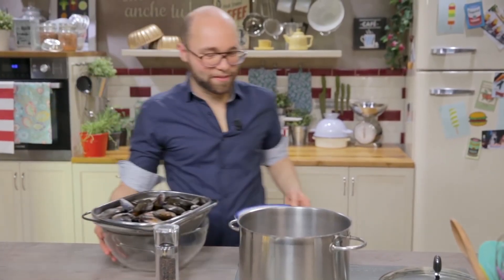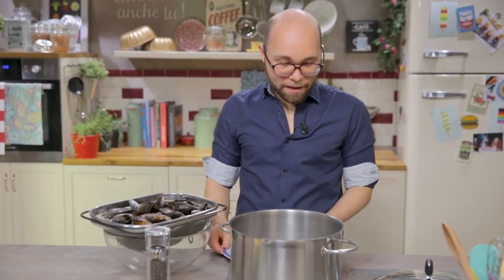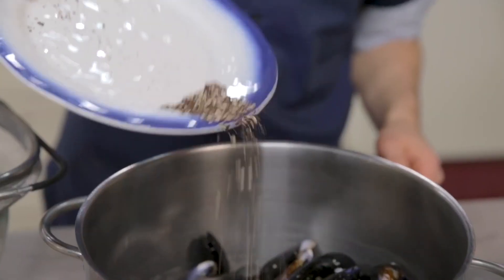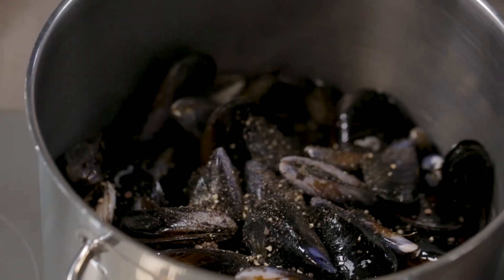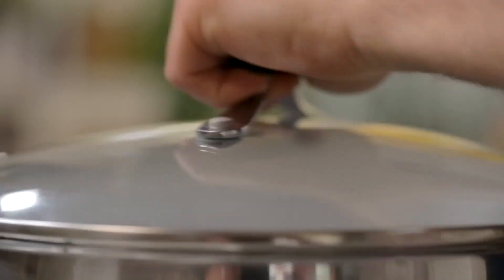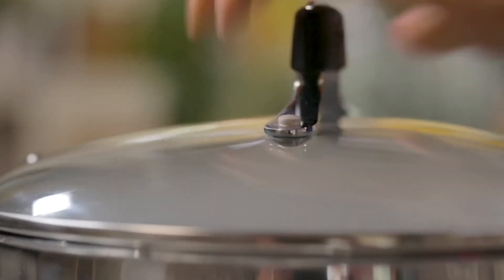Now we are ready to move to the stove. Deep pot on the stove, I set the temperature on high heat, then I'll put together the mussels and the pepper and close it with the lid. The mussels will take three or four minutes to gape. The main thing is to shake it like this — they will all gape and release their liquid.